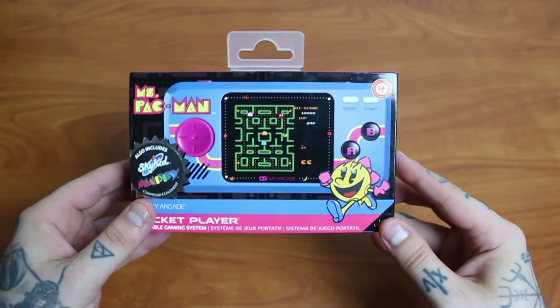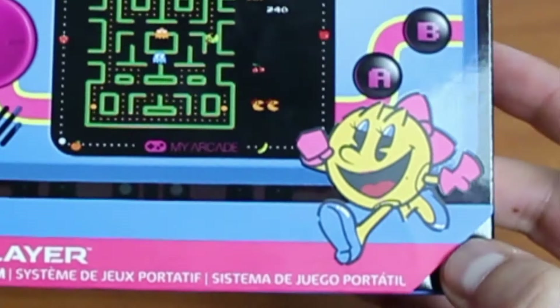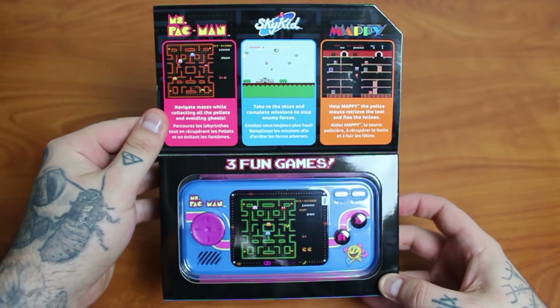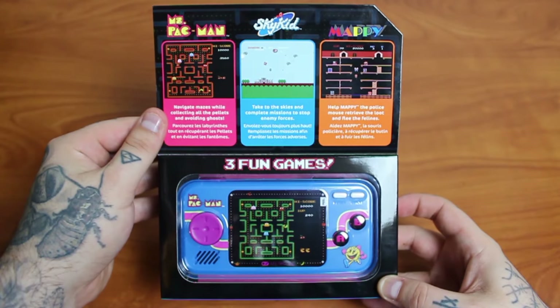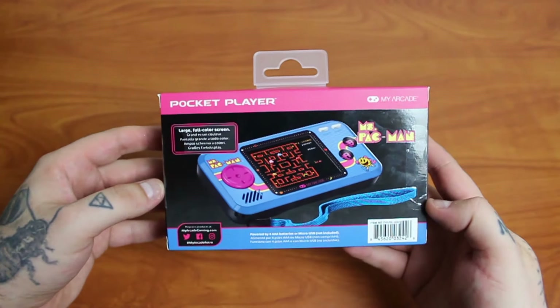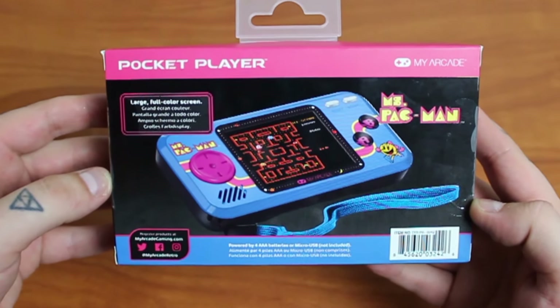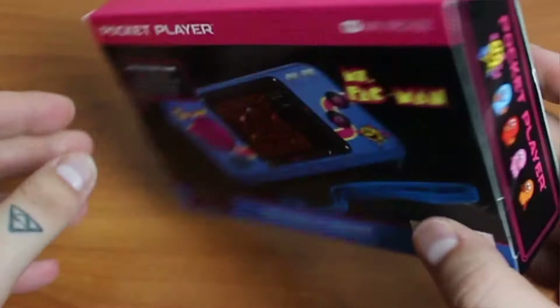There's something not right about this Ms. Pac-Man — she looks like Mr. Pac-Man got into Mrs. Pac-Man's closet, but I'm not one to judge. Anyway, this also comes with Sky Kid and Mappy included. If you guys haven't seen my video that I did on the My Arcade Data East Hits emulator, go ahead and click the link at the end of the video.